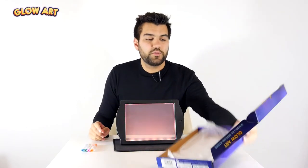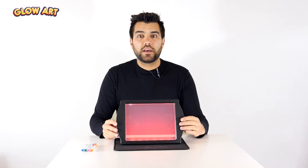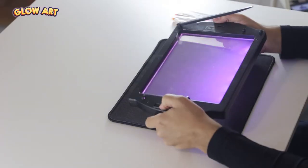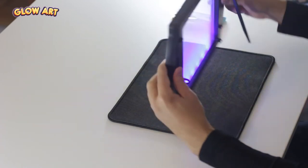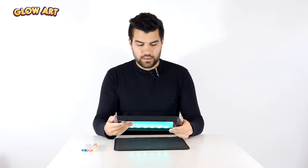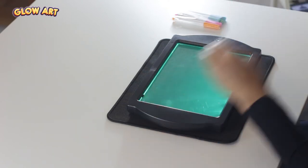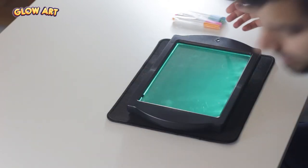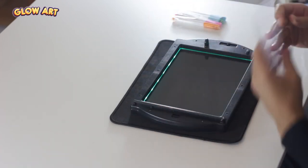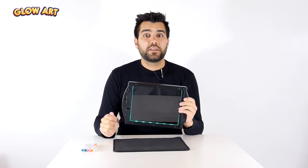So as you can see now we have the lights working, and as we press this button here we can change the colors. We can switch it off and on back here and change the colors. As you can see it's not quite clear yet — that would be because of the protective layers. So you should remove those. And now it's completely transparent, so it's ready to use.